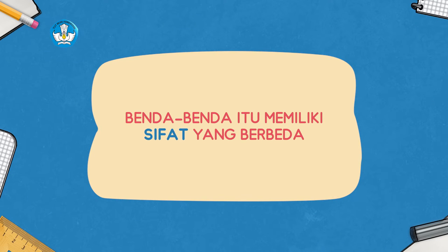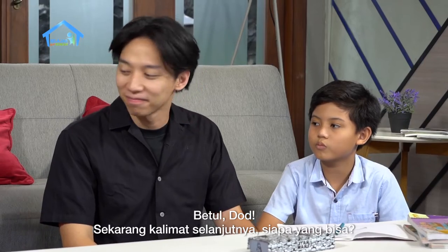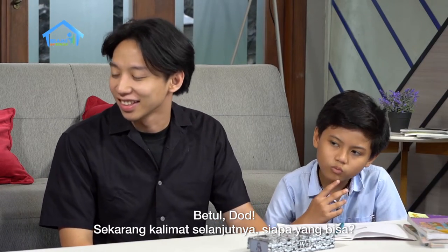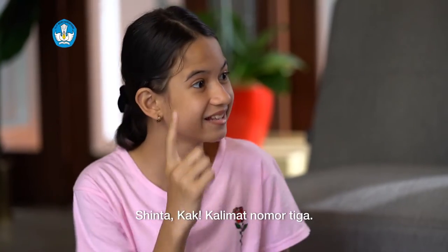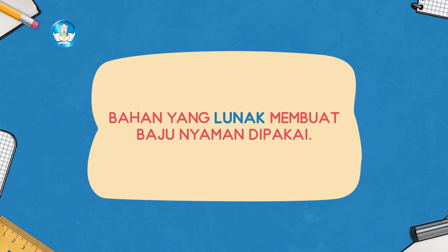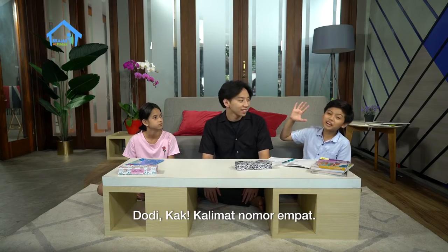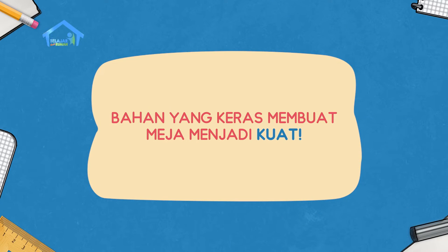Dodi Kak, kalimat nomor dua: benda-benda itu memiliki sifat yang berbeda. Betul Dot. Sekarang kalimat selanjutnya siapa yang bisa? Sinta Kak, kalimat nomor tiga: bahan yang lunak membuat baju nyaman dipakai. Bagus. Sekarang kalimat terakhir ya, siapa yang bisa? Dodi Kak, kalimat nomor empat: bahan yang keras membuat meja menjadi kuat. Wah, hebat nih adik-adik.